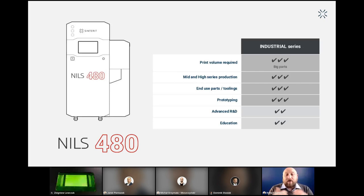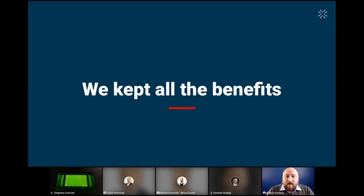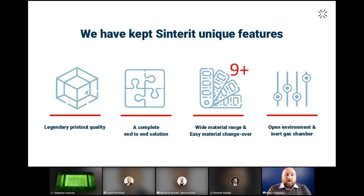A few words about Nils — this is a typical industrial machine, great for mid and high production series, for end-use parts and prototyping, and it has the biggest build volume on the market. What's really important is that we kept all the benefits that make us what we are: legendary print quality, a complete end-to-end solution, wide material range, easy material changeover, an open environment, and the inert gas chamber. Legendary print quality comes from ultra-high precision, sharp edges, and repeatable dimensions. What our users love is that setup and post-processing takes less than 45 minutes, preparation and model arrangement takes 15 minutes, and printing PA-12 takes 3 to 30 hours thanks to the lightning speed of Lisa X.